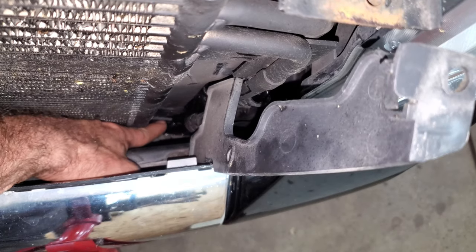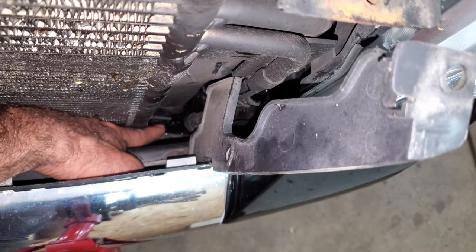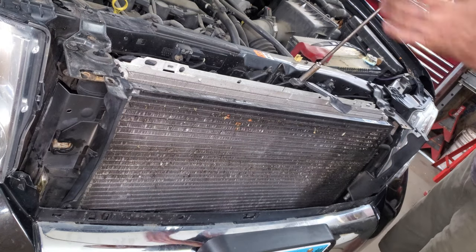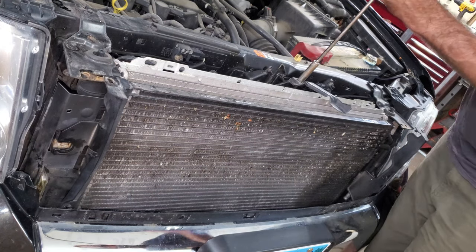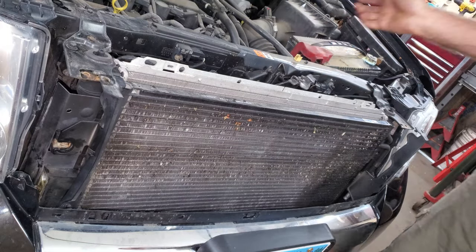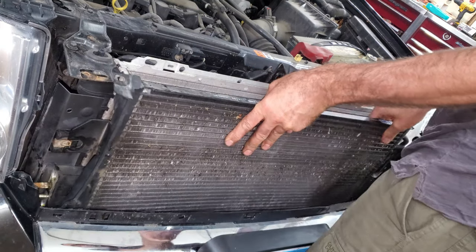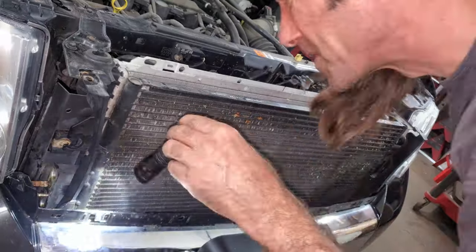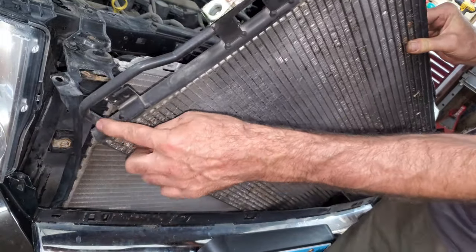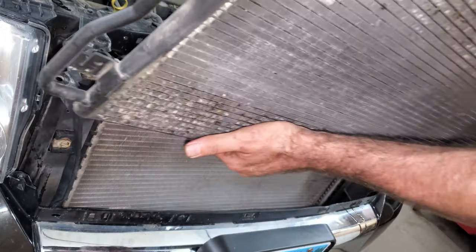If you can see right here, there's just two slots in the radiator that this condenser falls down into. I'm going to take a 10mm off of this hood release — I guess I don't need to take it all the way off, I'm just going to loosen it up enough to flop it out of the way. This should just lift up and come right out. I was kind of stuck on this hose a little bit, but I just pulled back on it and it comes right out.